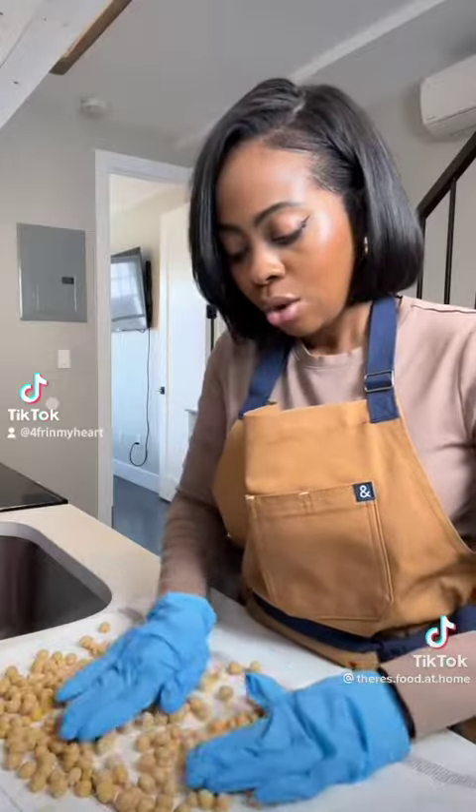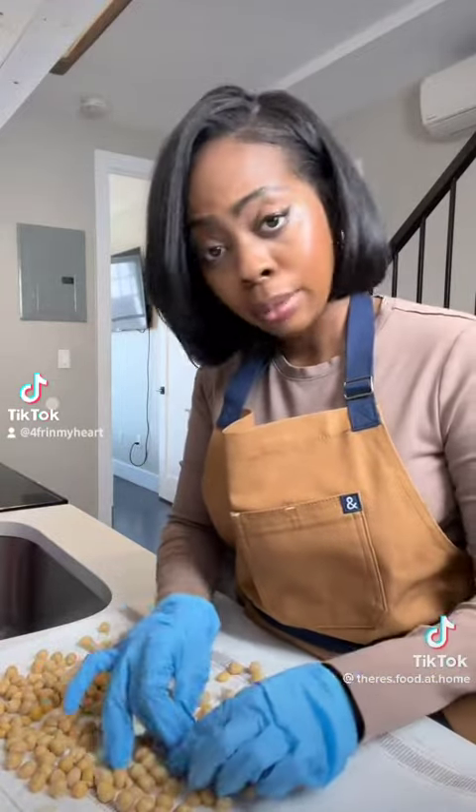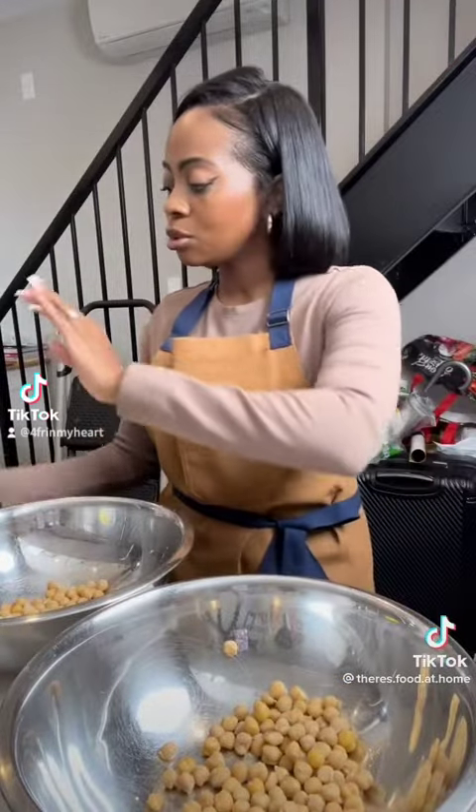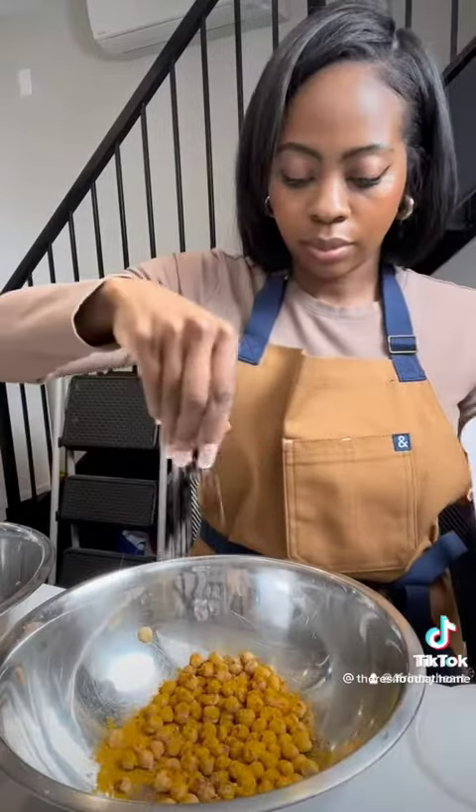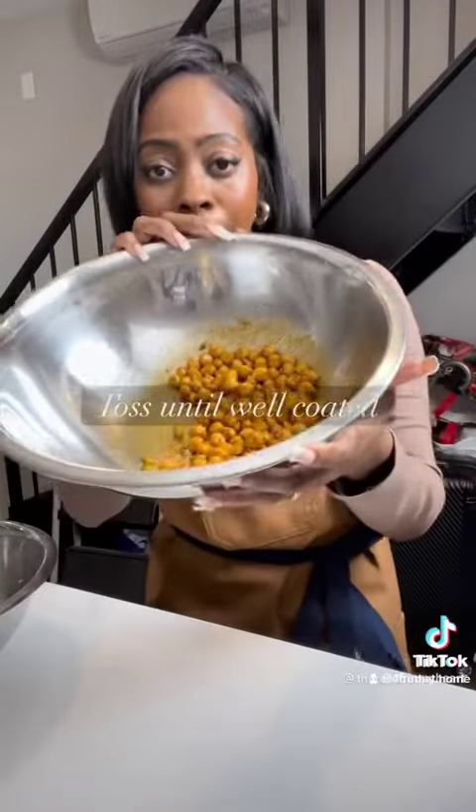Who wants to do a bunch of work for a snack? Not me. I decided I wanted two different flavors, so I separated them into two different bowls. The first bowl gets olive oil, just a little bit, some curry powder, smoked paprika, salt and pepper — well coated.